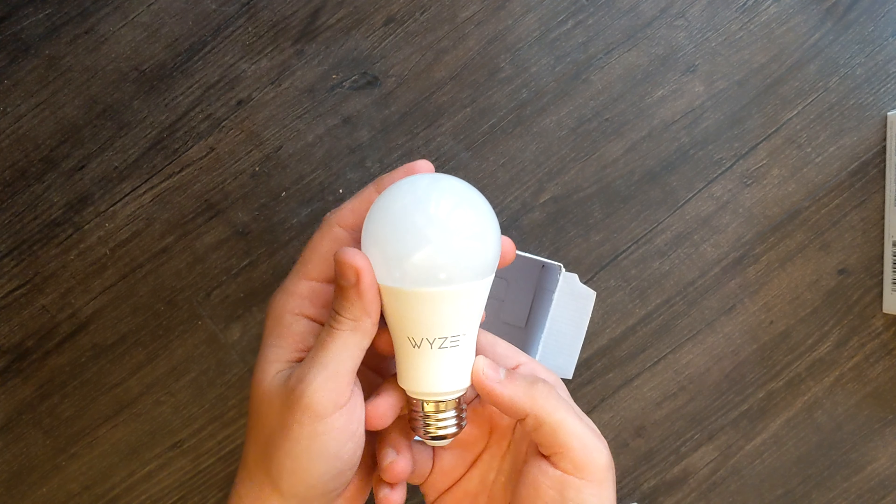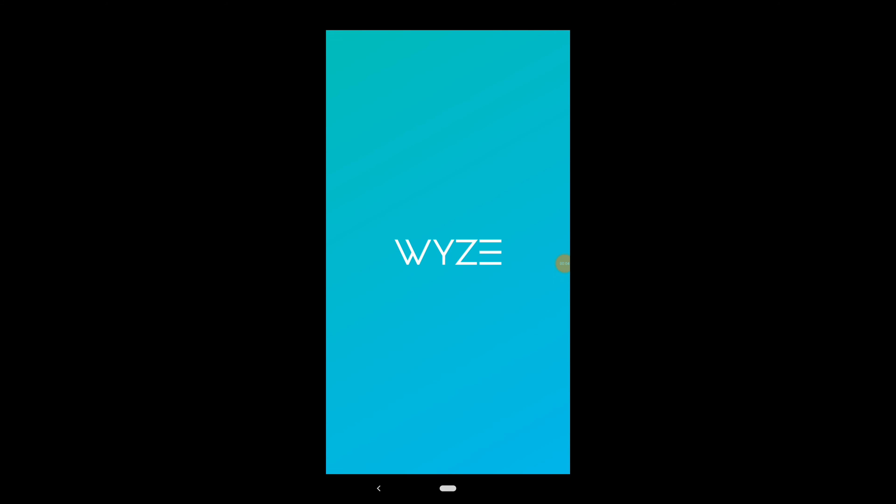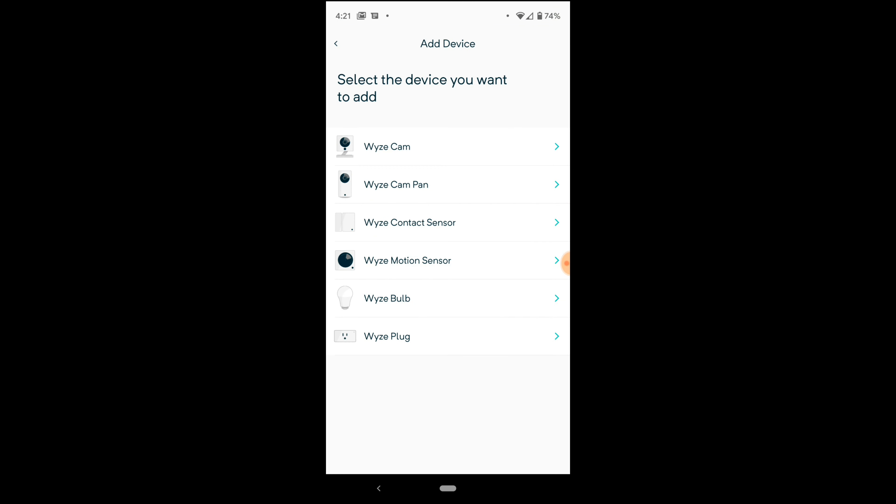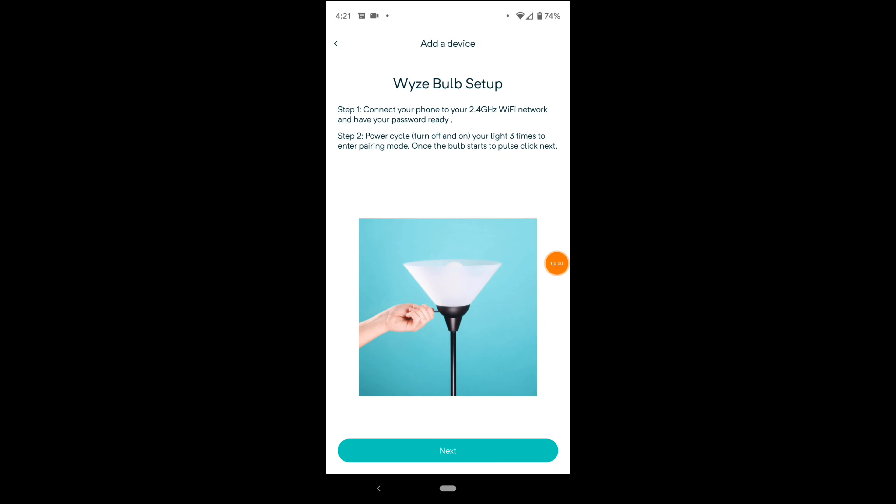Let's get to the setup. Going into the Wyze app, click the three dots in the corner, add a product, and we're adding a Wyze Bulb. It's telling me to connect my phone to my 2.4 gigahertz Wi-Fi and have my password ready. Then power cycle — turn your light off and on three times to enter pairing mode. Let's do that: one, two, three.